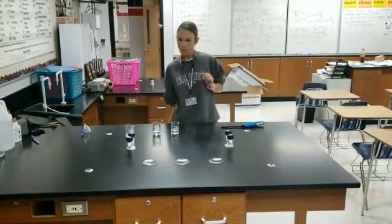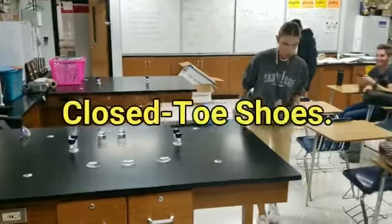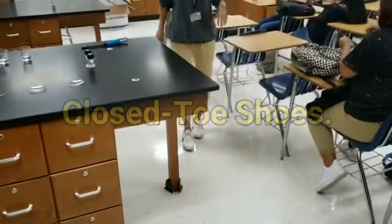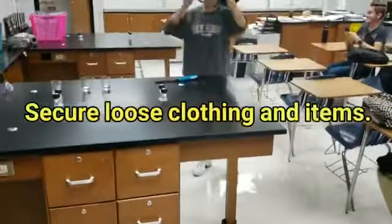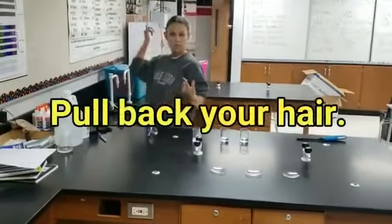So before I do anything, I need my proper lab attire. Closed-toe shoes are necessary. Also no dangling items, so I'm going to remove my ID so I don't cause any hazards. My hair is pulled back.